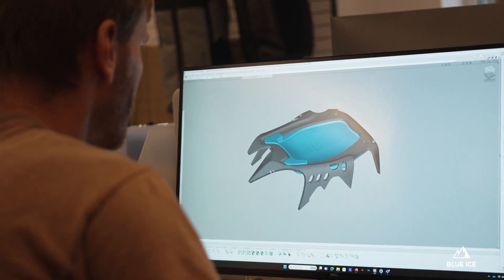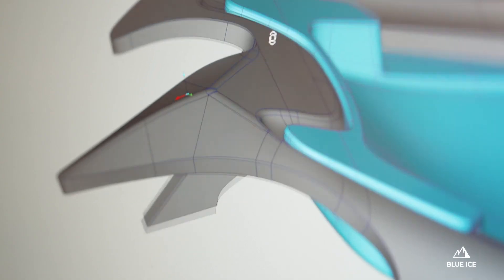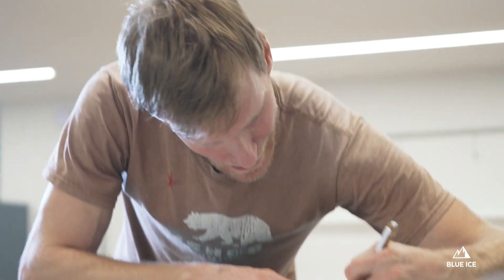Hi, I'm Jean-Marc, an industrial designer at Blue Ice, and I'm Paul Odu, a mechanical design engineer. We worked together on a new crampon for fall 2024.